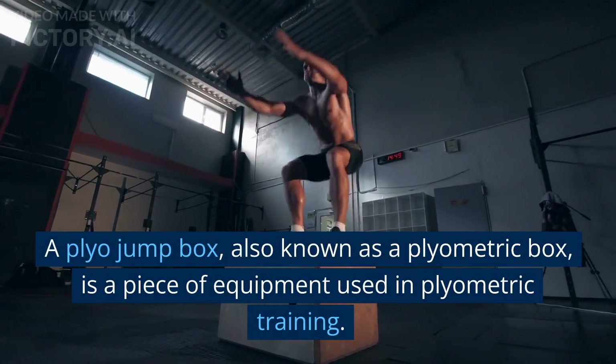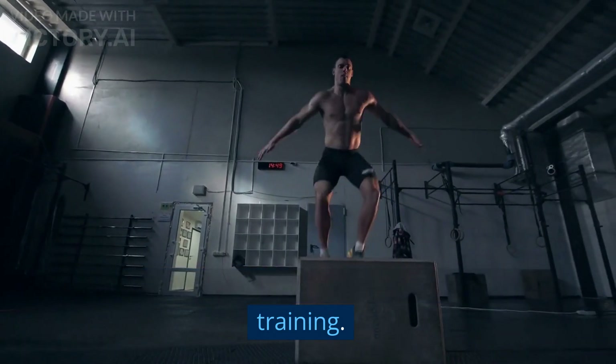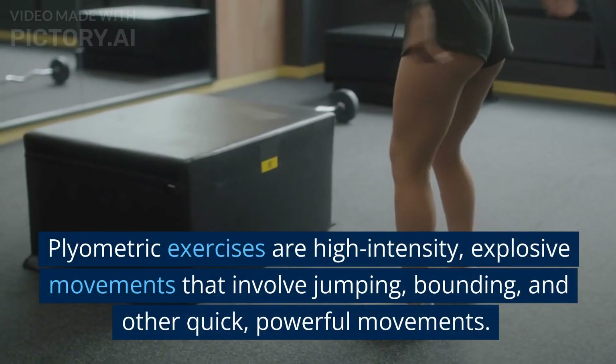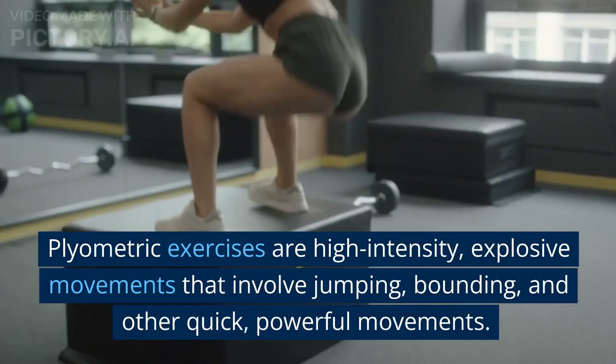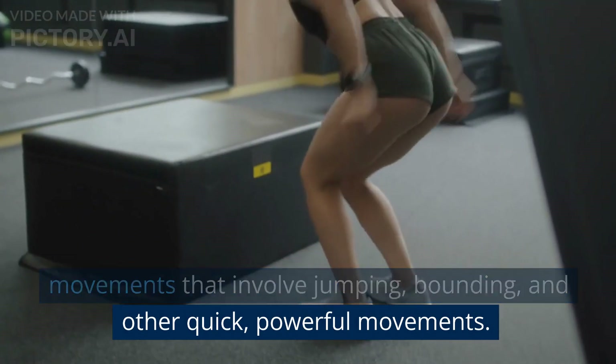A plyo jump box, also known as a plyometric box, is a piece of equipment used in plyometric training. Plyometric exercises are high-intensity, explosive movements that involve jumping, bounding, and other quick, powerful movements.